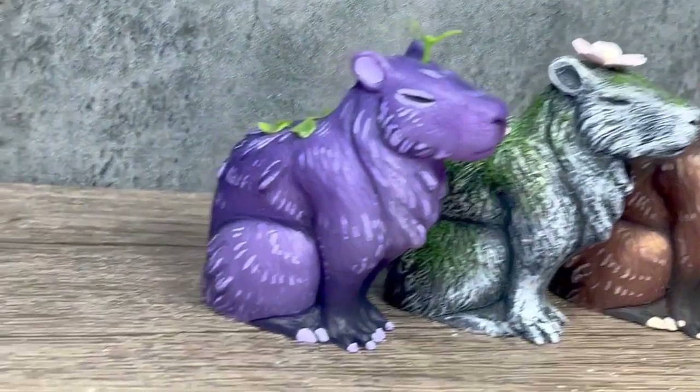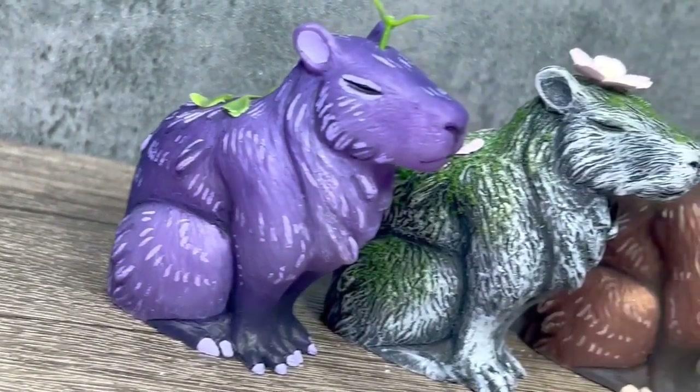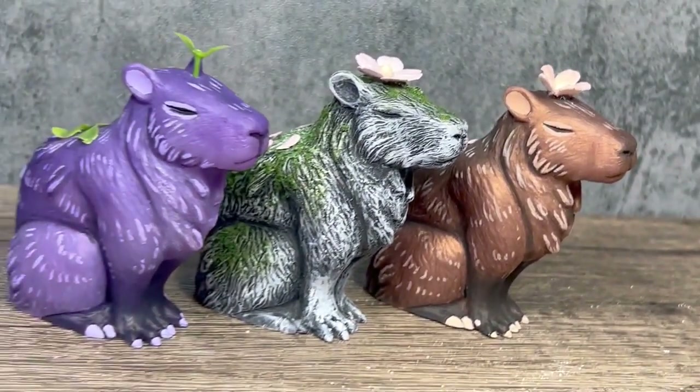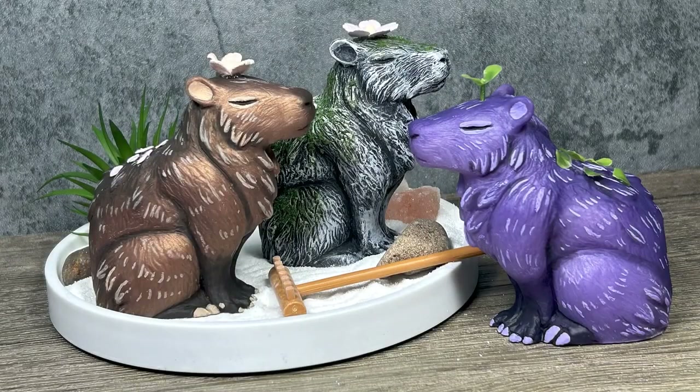And here is a glimpse at the final figures after they have been cast and painted — they made great little zen garden ornaments. I do plan on having these for sale in my shop later in the year. Thank you for watching the video, I do hope you got something out of it. If you did, I sure would appreciate a thumbs up, a comment, a share — anything you can do to help the channel is much appreciated. Thanks again for watching, and I will see you in the next video.